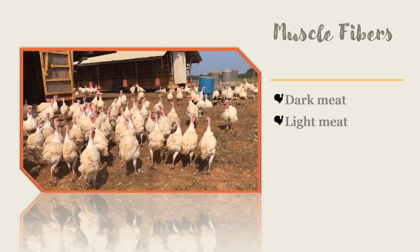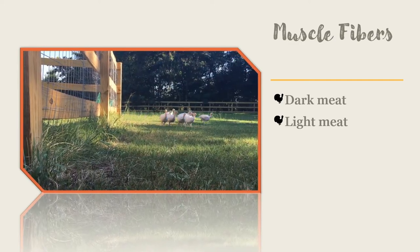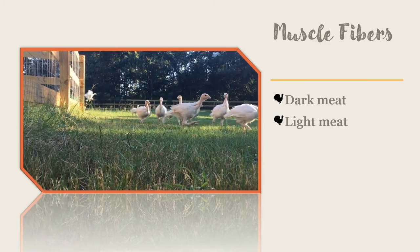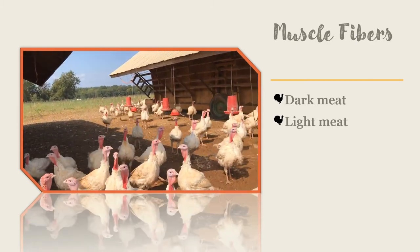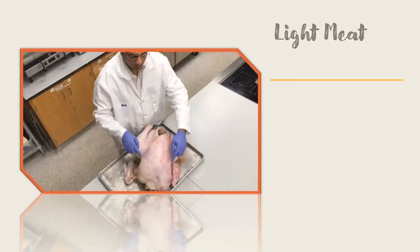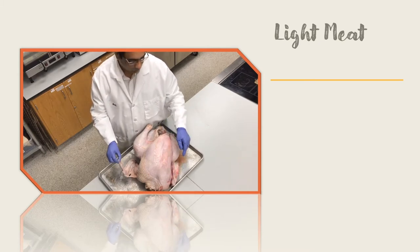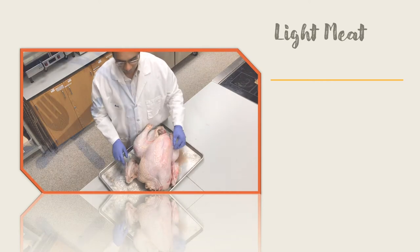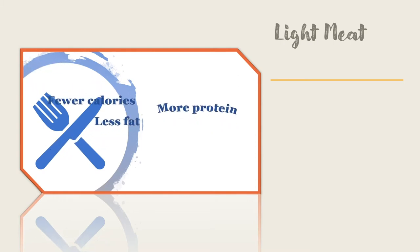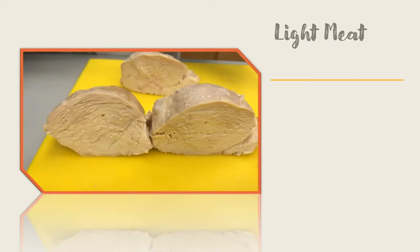Light meat has fast twitch muscle fibers. These muscle fibers are used for quick bursts of energy like you get with flapping. When turkeys fly, they flap for a little while and then glide back to the ground and resume walking or running. Turkeys are not strong flyers and spend their days mostly walking around. The light meat on a turkey is found mainly in the breast muscle, the breast tenderloin, and the wing. Light meat has about 10% red muscle fibers, less fat, more protein, and slightly fewer calories than dark meat. The trouble with light meat is that it can easily dry out if overcooked.